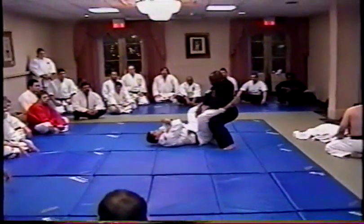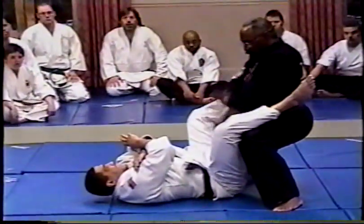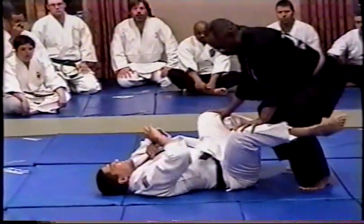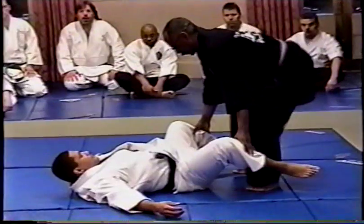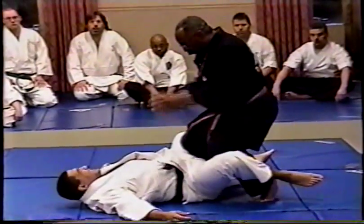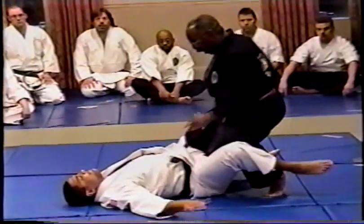From here, we're going to press. As we strike, we press — make sure that his heels, or her heels, are down. Leaning right into the thigh, spreading out. And stretching the groin.